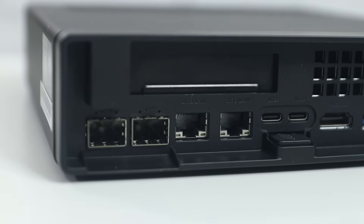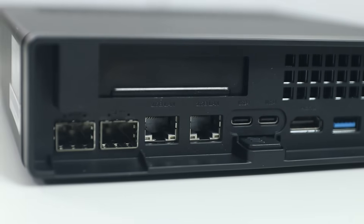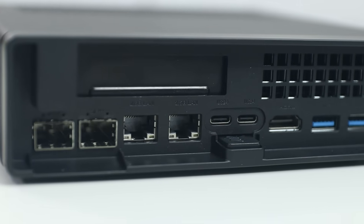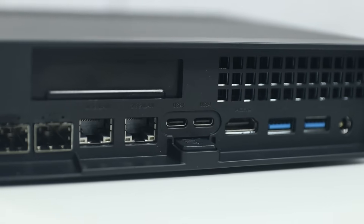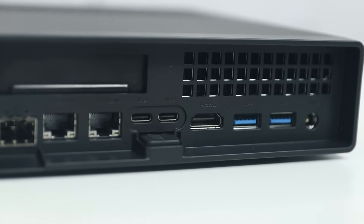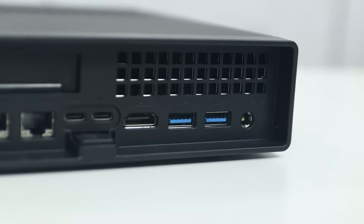Going to the back, you're going to see two 10-gigabit SFP+ ports, and next to that, two 2.5-gigabit RJ45 ports — which is tons of networking for this device. In the middle, you have two USB 4 ports that support Thunderbolt, HDMI, and then two more USB ports. And then the barrel connector for power, which is 19 volts.